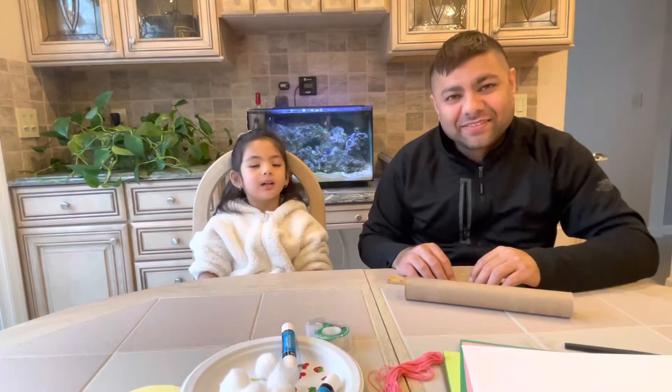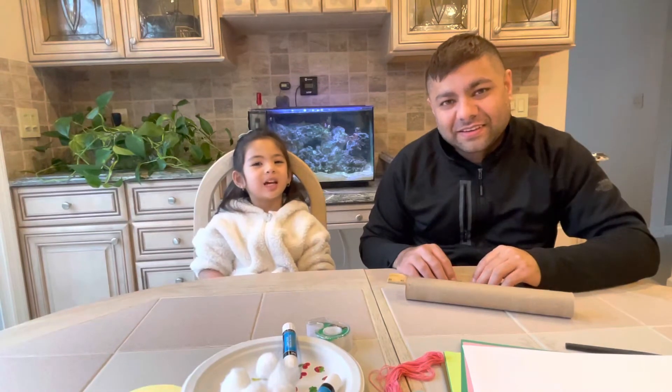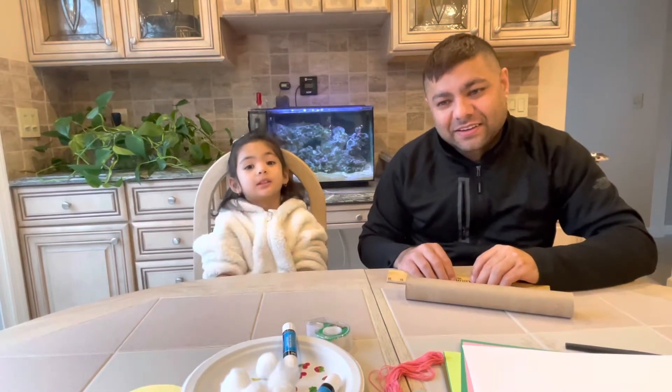Hi guys! We are making a project with Daddy.